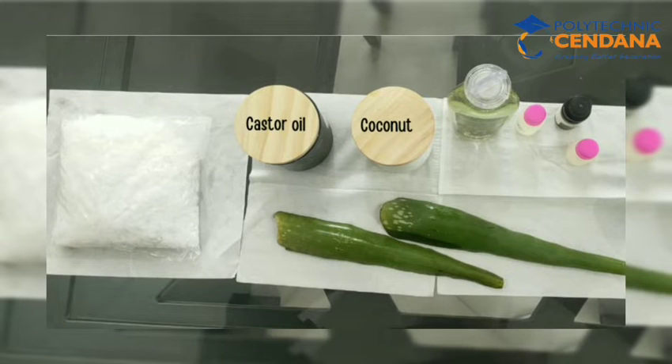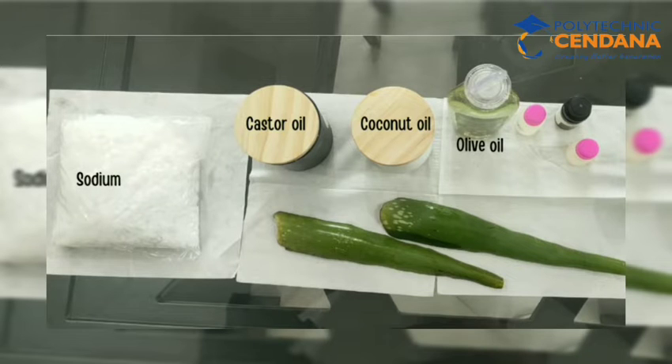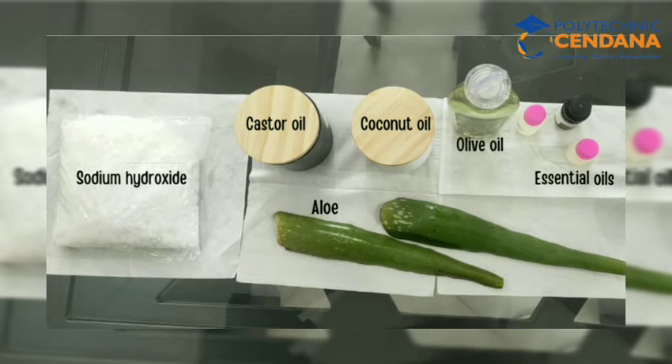So, first of all, these are our ingredients. We need castor oil, coconut oil, olive oil, essential oil, sodium hydroxide, and our main ingredient is aloe vera.